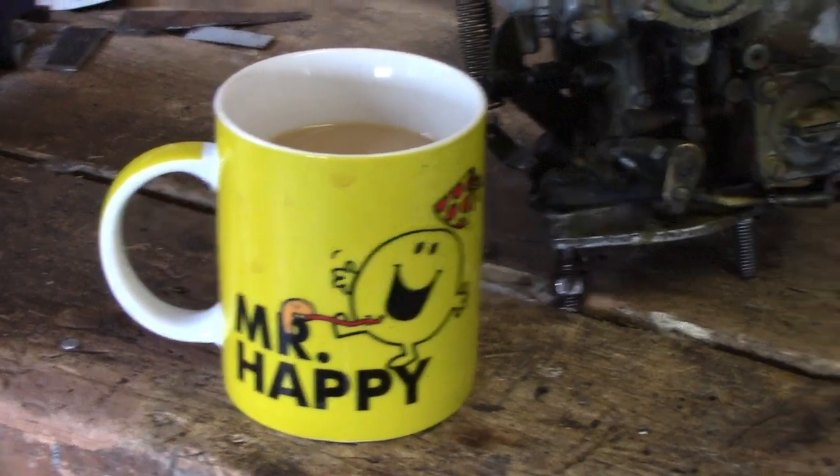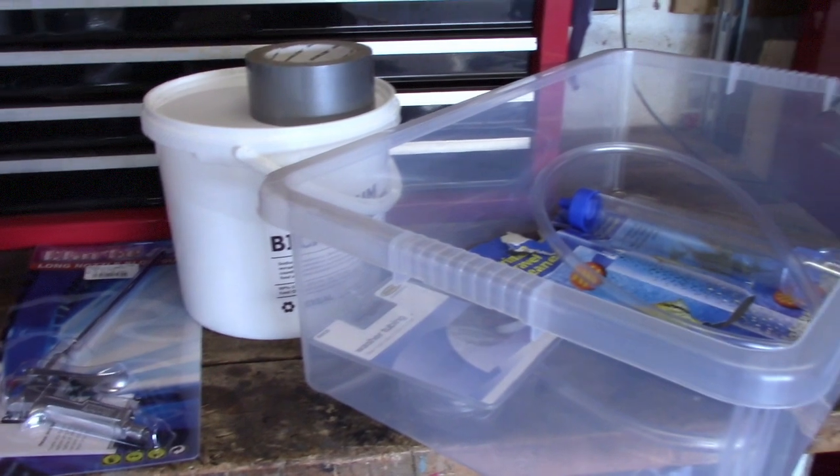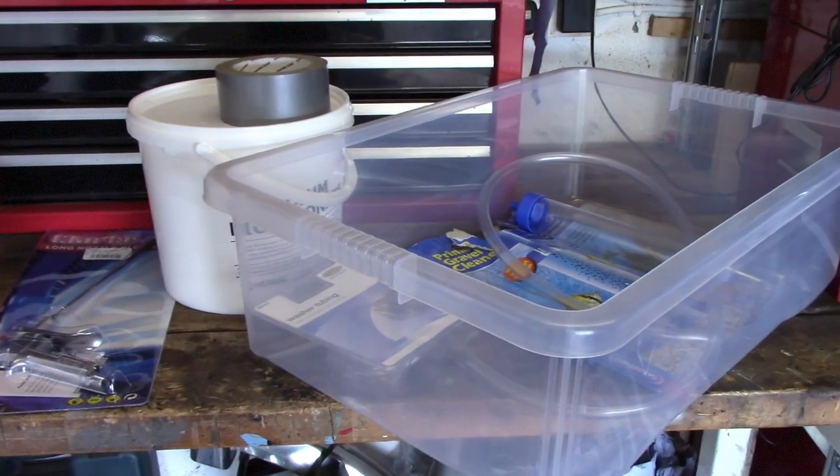Good morning. I'm going to have a look today at trying to build a sort of do-it-yourself soda blasting kit. The idea behind this is I've seen on the internet a couple of people doing it.